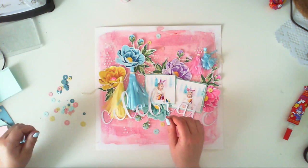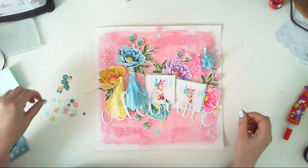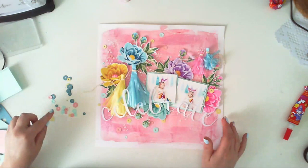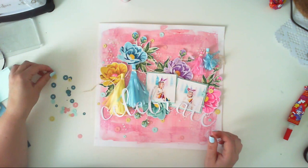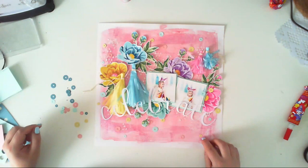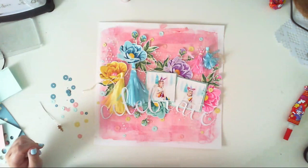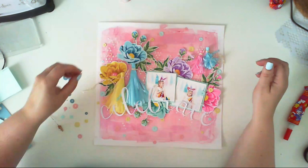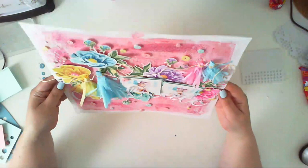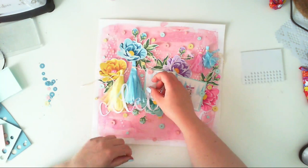I place the cardstock sequins all over the page, using 3D foam circles (not squares this time) to add dimension and raise every other sequin above the surface. Cardstock sequins are actually better for photography than regular shiny metallic sequins, which are hard to photograph. And if you don't have matching sequin colors, you can simply cut them from cardstock.